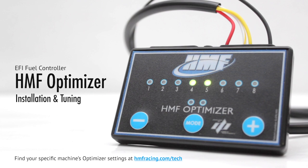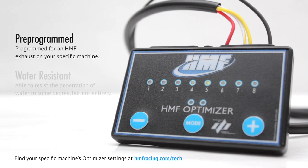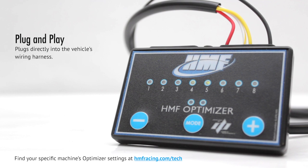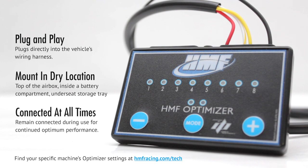The HMF Optimizer is an electronic fuel injection, or EFI, controller. It adjusts fuel delivery to the engine in order to compensate for the installation of an HMF exhaust system. Pre-programmed with optimum settings for an HMF exhaust, the Optimizer is small, water-resistant, and easily mounts anywhere. The HMF Optimizer plugs directly into the vehicle's wiring harness and should be safely mounted in a relatively dry place, remaining connected during use.